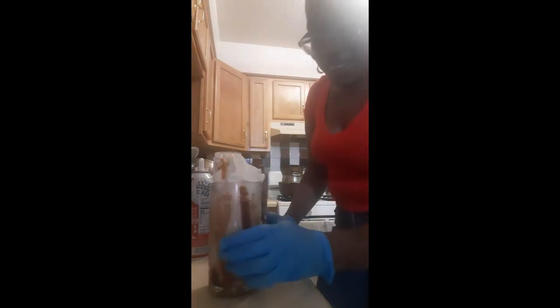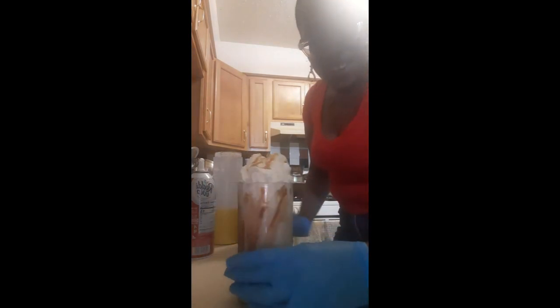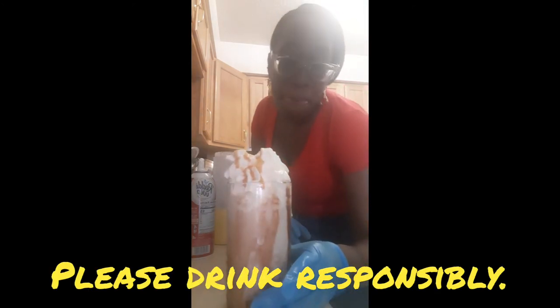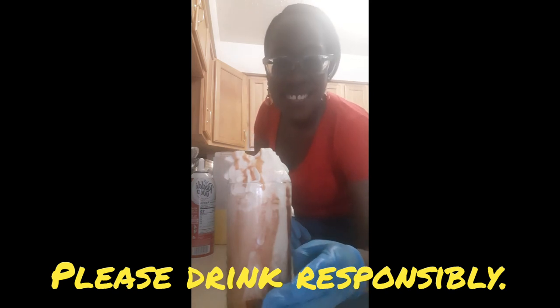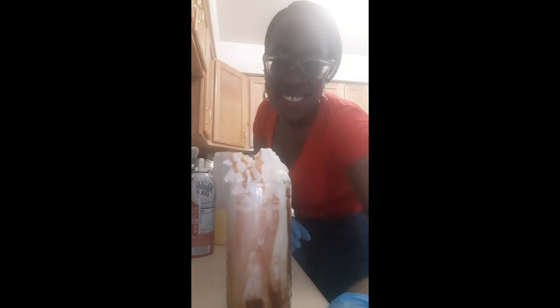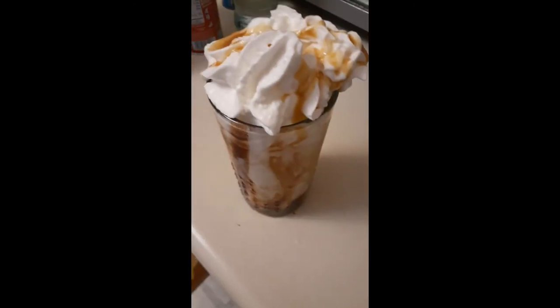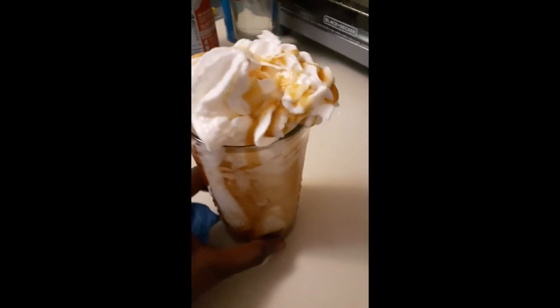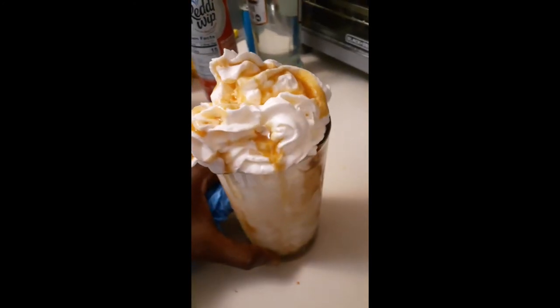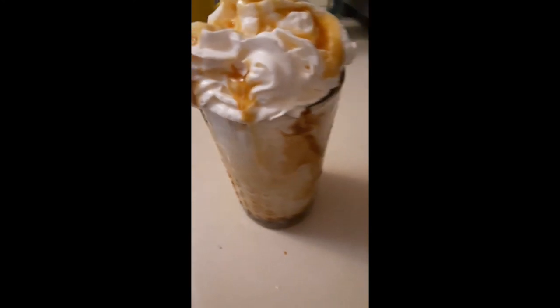And we have our sorrel peanut colada, guys! How does it look? I love my glass and my little pattern on things. Drink up, enjoy. Voilà — sorry, peanut colada, topped with caramel. Bye!